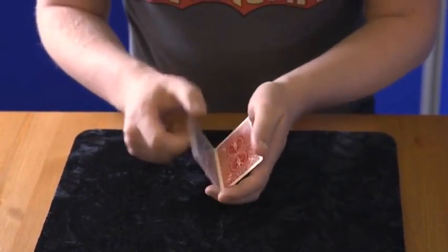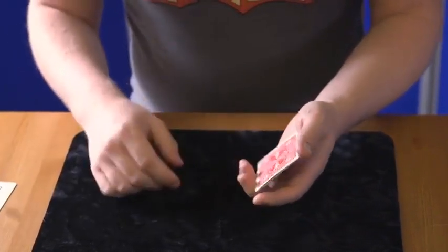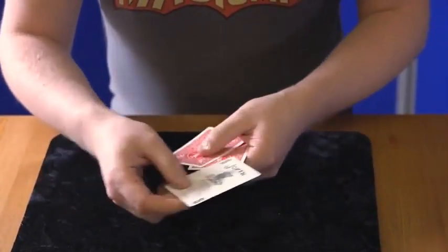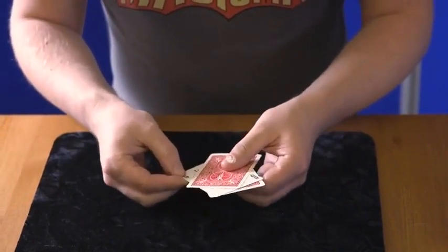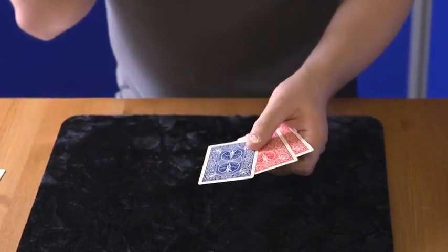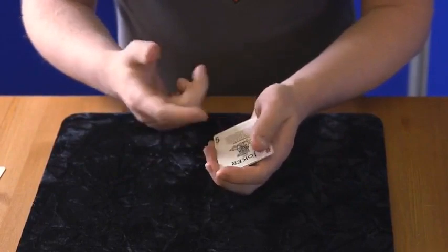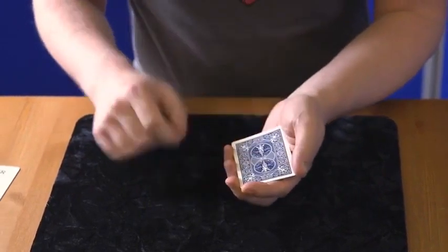The cool thing is it just affects the backs, so the faces are completely unharmed. Let me show you that again. We'll take another joker here and slip it between the other two. If you just generate a bit of friction like that, then we should find that that card also becomes marked. That's perfect — again, it doesn't do anything to the faces, which is really, really good. It's just the backs that are affected.